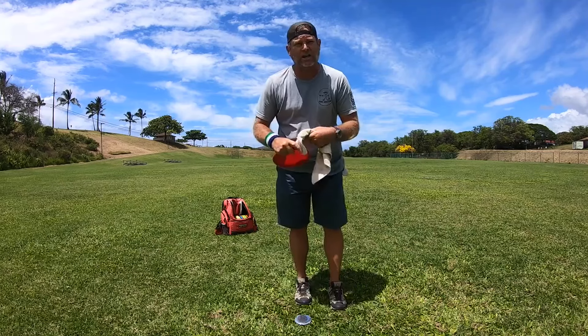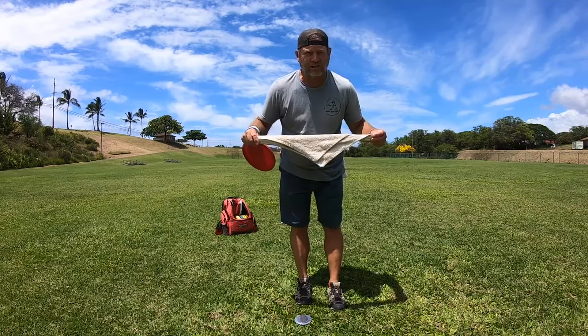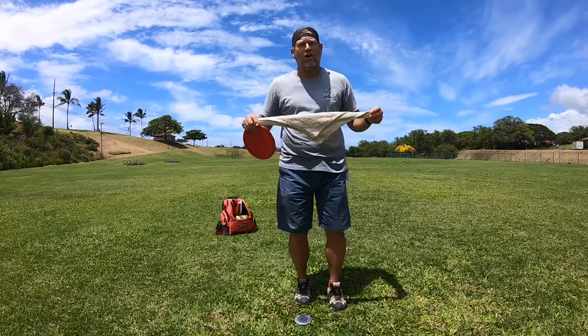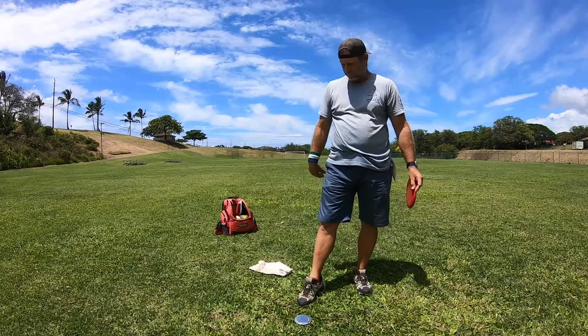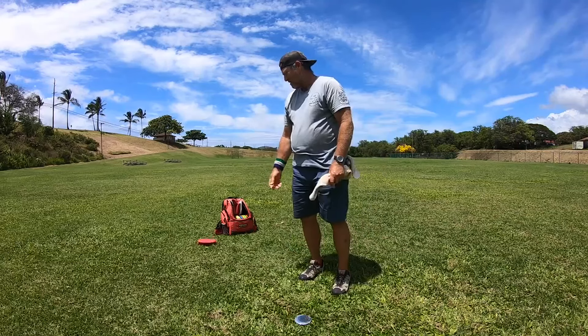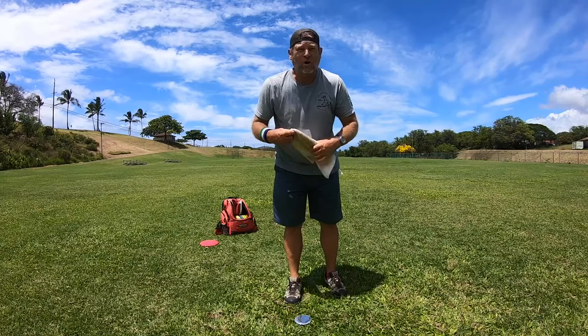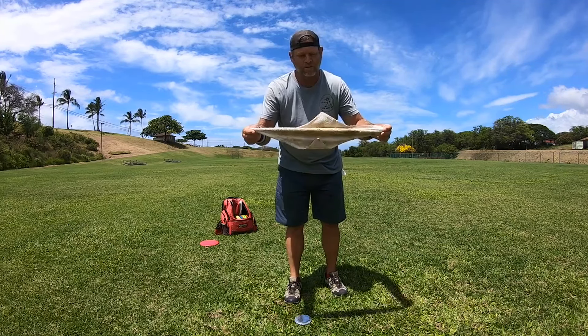I saw a video that someone put out where they were talking about the towel drill and how it's not very effective, saying don't do it, and then they throw the towel on the ground. I think people don't understand the towel drill.